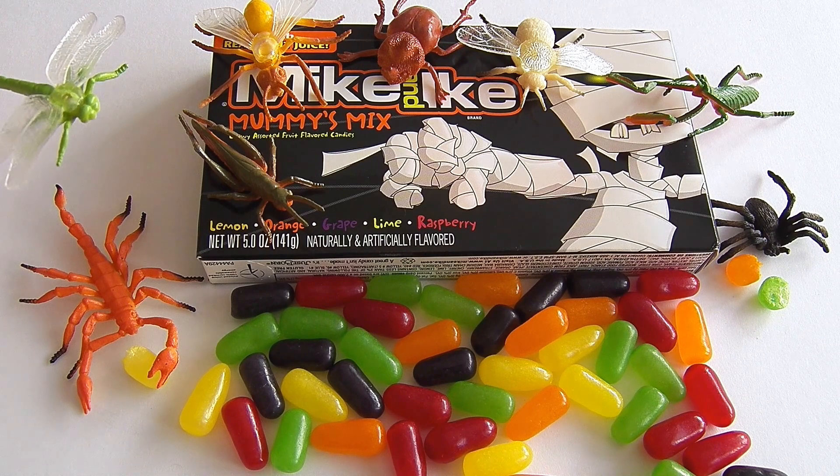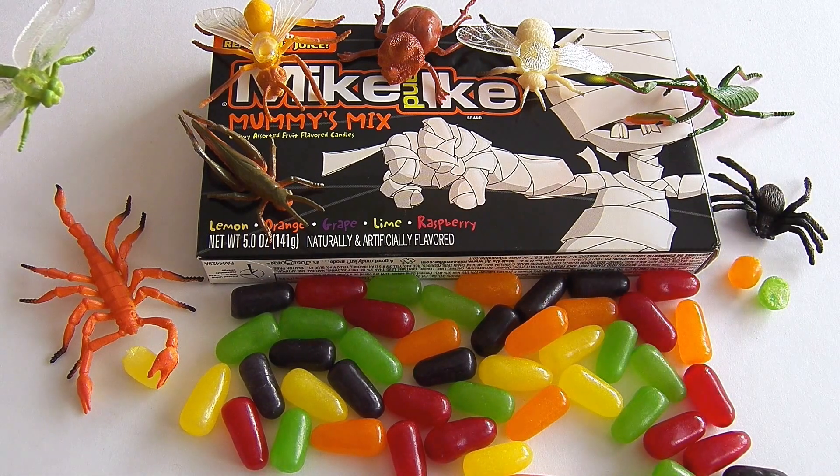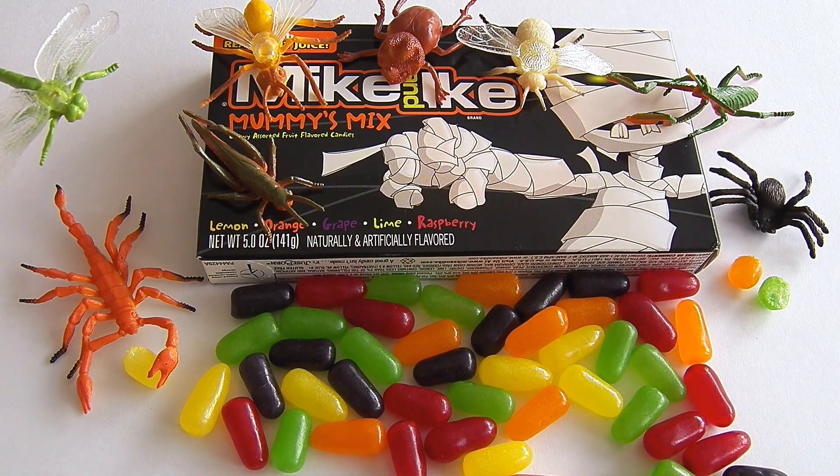Hey, we heard there was a Halloween party over here! Yeah that's right, we're throwing a pretty sweet Halloween party! Oh cool, can I have some of those Mike and Ikes? Sure, there's plenty — dig in!